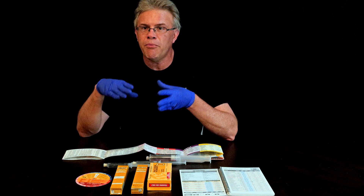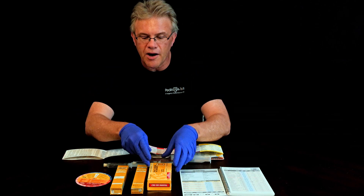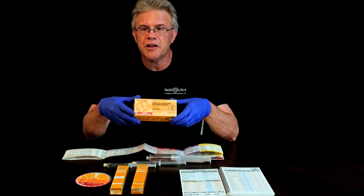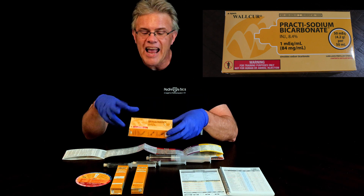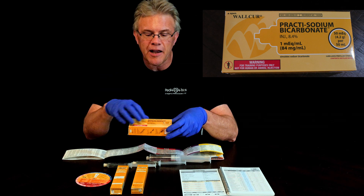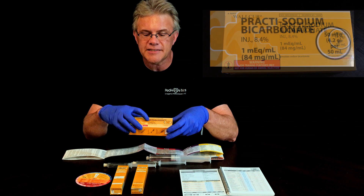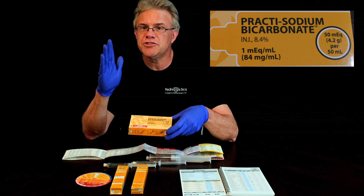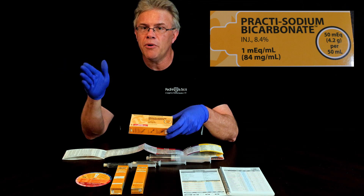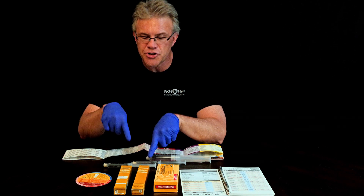Why that's important is we now have not one, not two, but three different references all describing little kids as getting 4.2%. This comes into play right here, because if you just look at the big box — big people get the big box — and you give 'an amp of bicarb,' you'll notice on the side that it says 8.4%. That's adult bicarb.